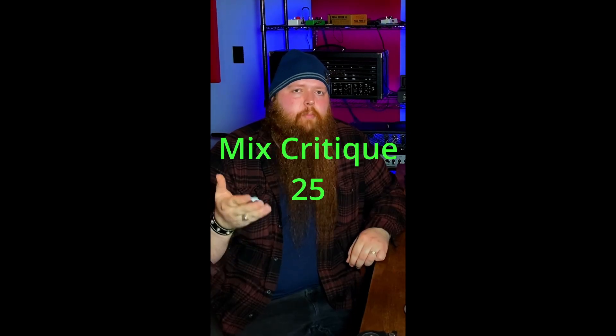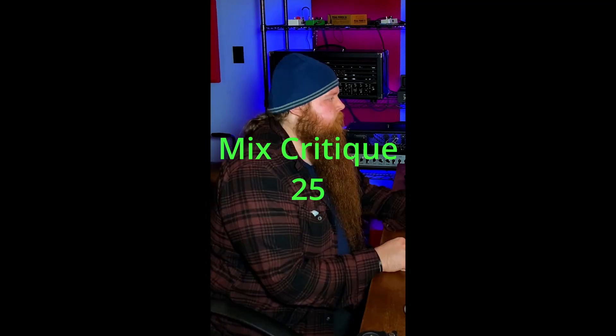Back with another mix critique. This one was sent in by Brian. Let's check it out. We're off to a great start — this sounds great so far. In the chorus, all the ambient stuff in the background, like the high key parts, is kind of overpowering the vocals a little bit. I would bring that down personally. Also, it sounds like you're a little heavy-handed on the time effects in general — I would definitely dial that back. It's making everything a little too washy and taking away some of the punch of the track.